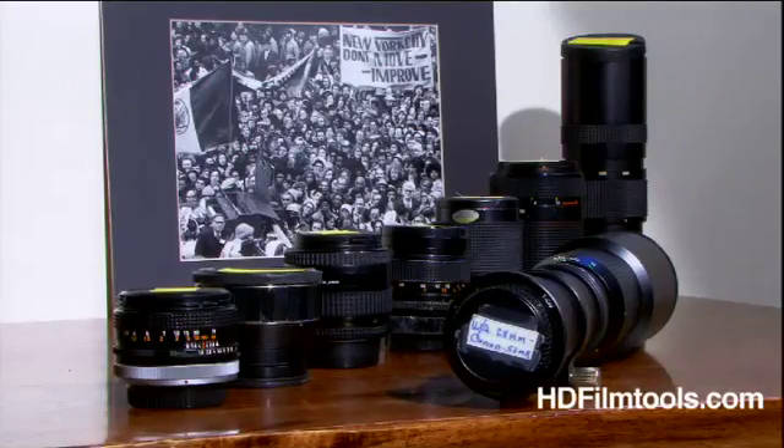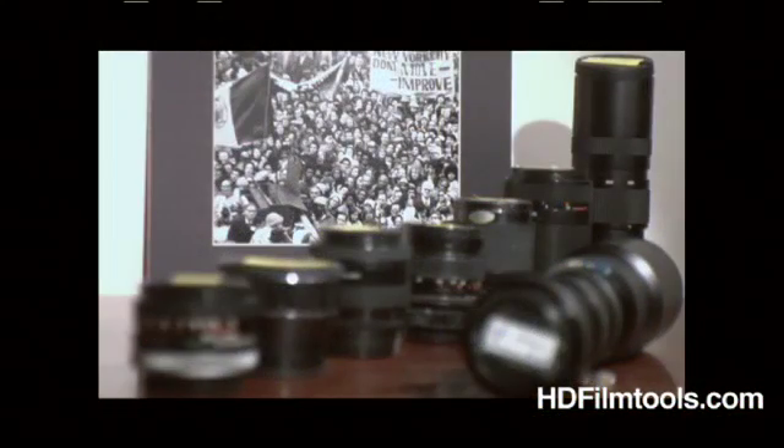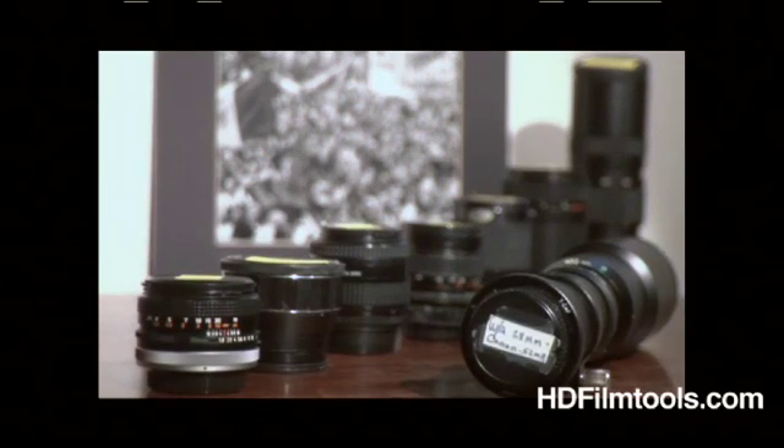Okay, so this is what it looks like straight through the video lens. And here's a quick view through a 35mm lens as seen through the RedRock adapter.